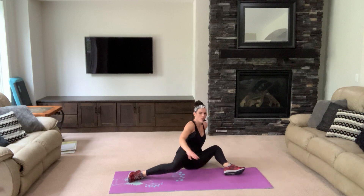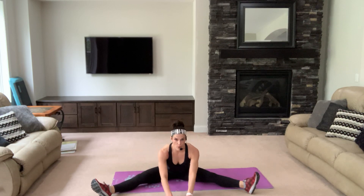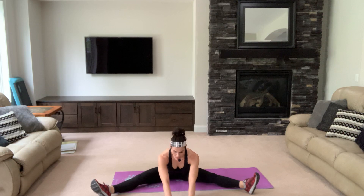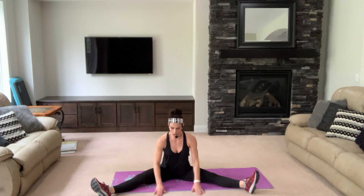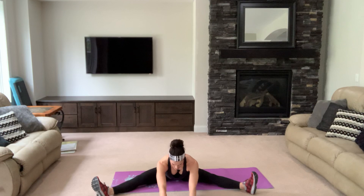Let's sit. Stretch your adductors — those are your inner thighs. Reach forward, keep your back as flat as possible. Deep breaths. You might not be all the way down — you might be up here, you might want to hold your legs here. Wherever you get the stretch, that's where you hold it. Got to listen to your body. Deep breaths, always breathing as you stretch.